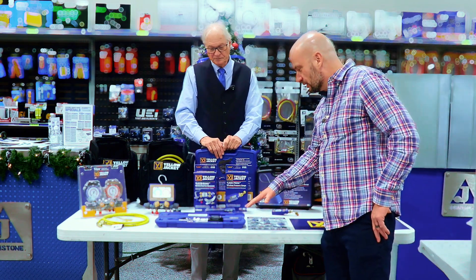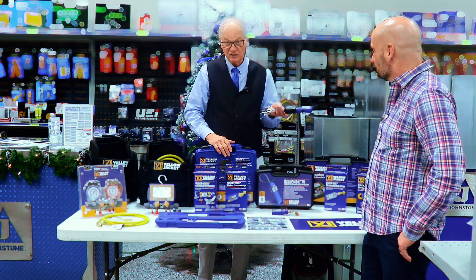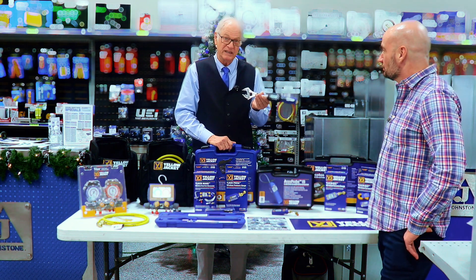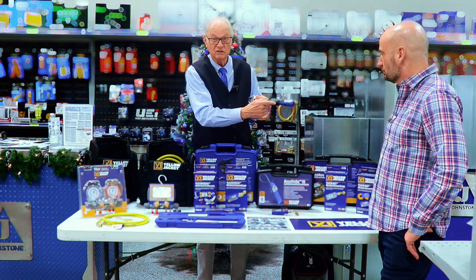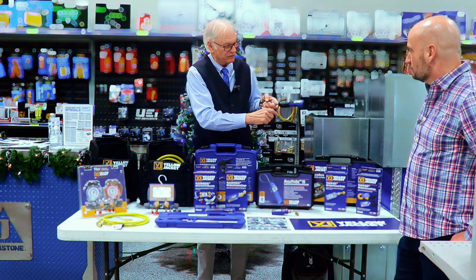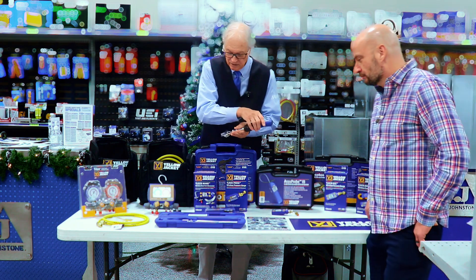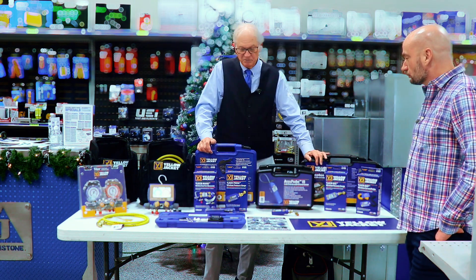This fancy wrench with the digital display is for your mini-split guys. It has nothing to do with A2L, but it's an important tool. Mini-split installers should be torquing those flare nuts to the manufacturer's spec, and this makes that job easier. You turn it on, set the unit of measurement — foot pounds, inch pounds, whatever — and as you tighten it, it reads the torque in real time. When you hit the set point, it goes red and beeps. No guessing. We've sold a lot of them because it's imperative for any mini-split installer.